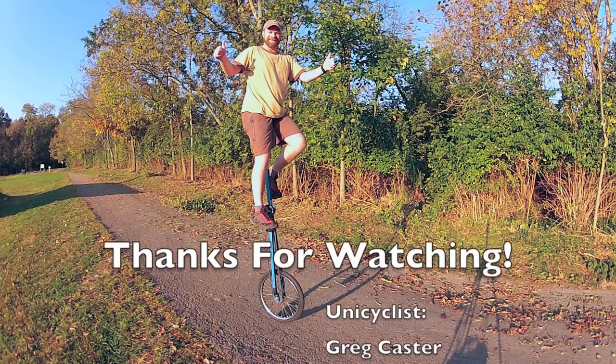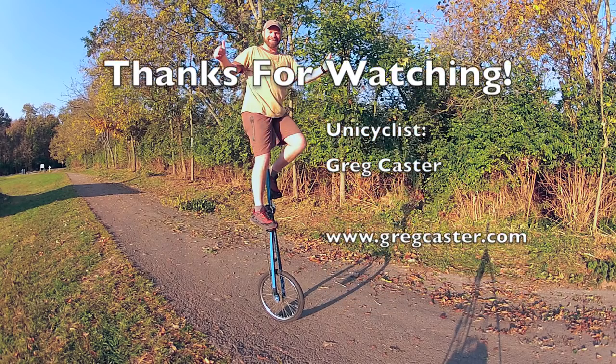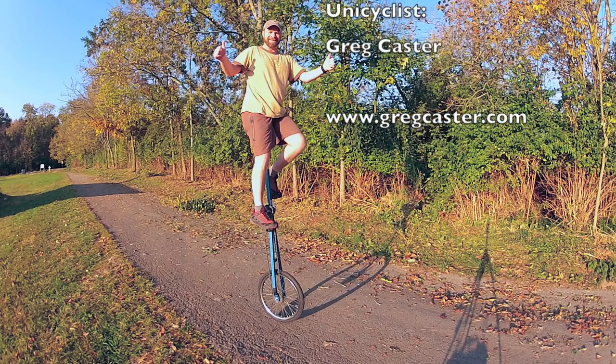Learning to free mount a giraffe takes a lot of practice, but the result is very gratifying. I hope you enjoyed this video. If you'd like to learn more about me, visit greatcaster.com.